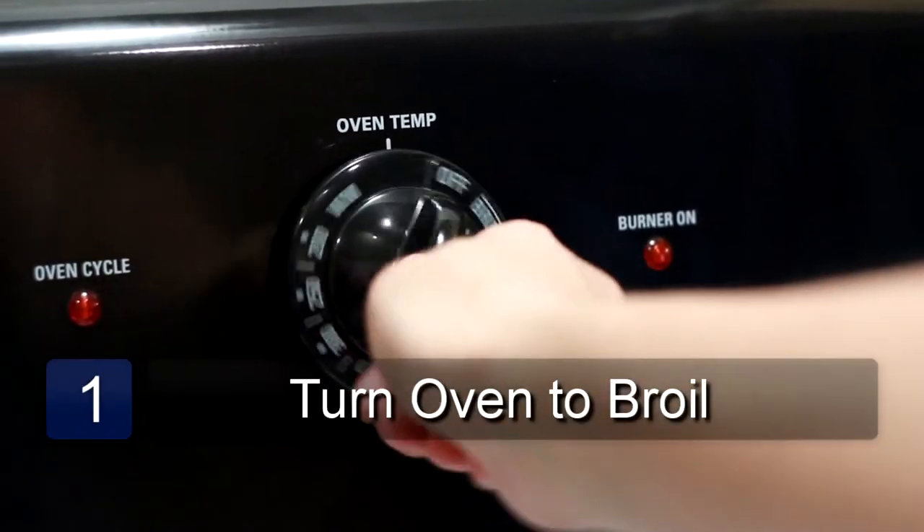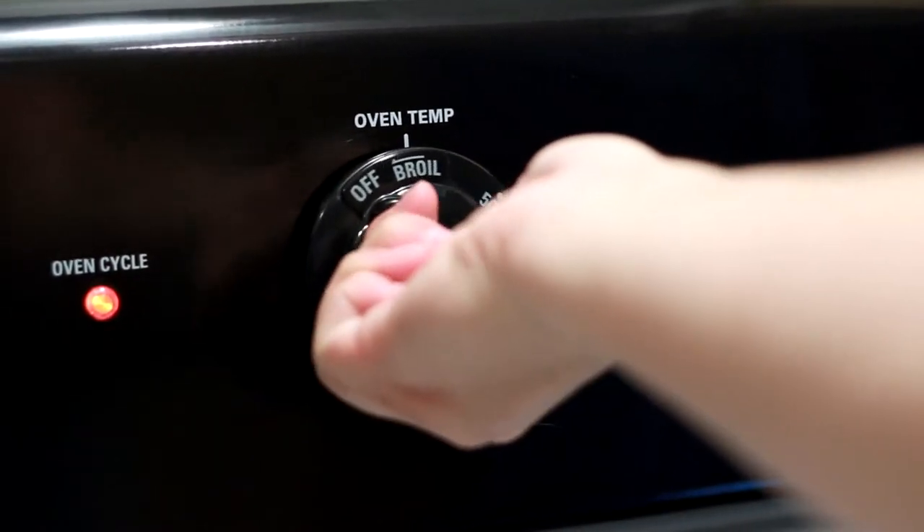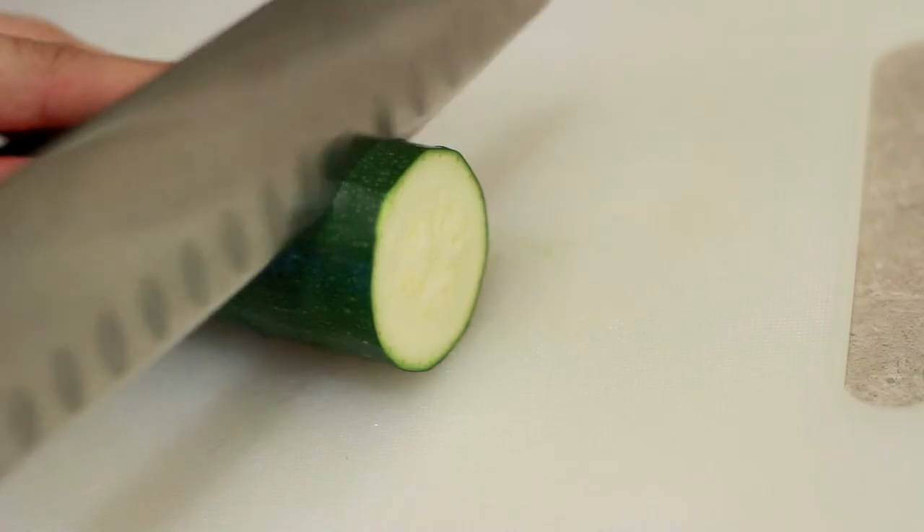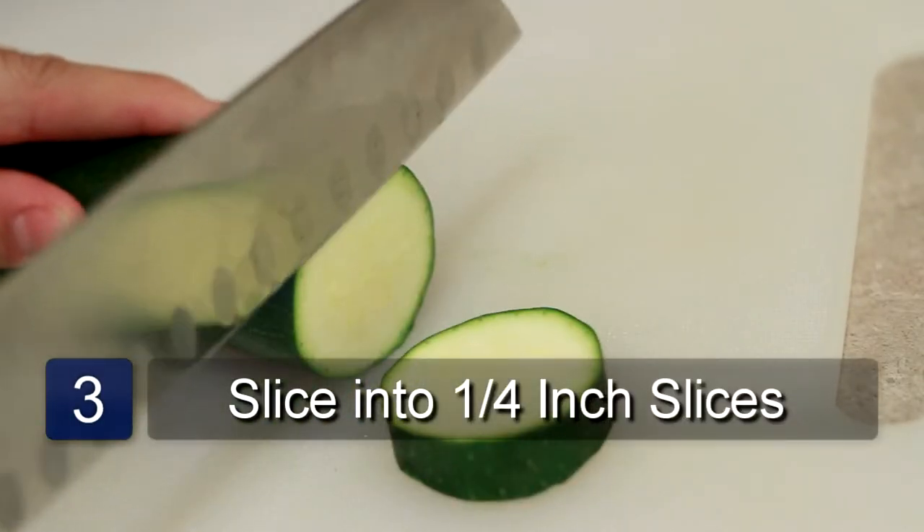The first step is to turn the oven on to broil. Next, wash the zucchini and place it on a cutting board. Slice the zucchini into quarter inch slices.